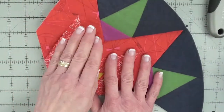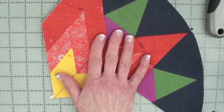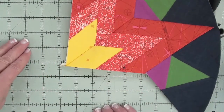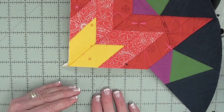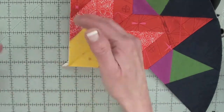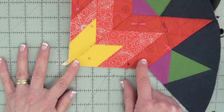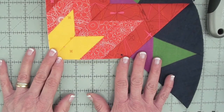You would sew two diamonds together, then two diamonds together, two diamonds together, two diamonds together — then sew half the block, and then sew the two halves of the block together. I'll come back with another short video to show what it looks like when you're pinning the two halves together. Remember: take this one side of a diamond, one side of a wedge at a time. Don't try to do this all in one fell swoop. Happy sewing!